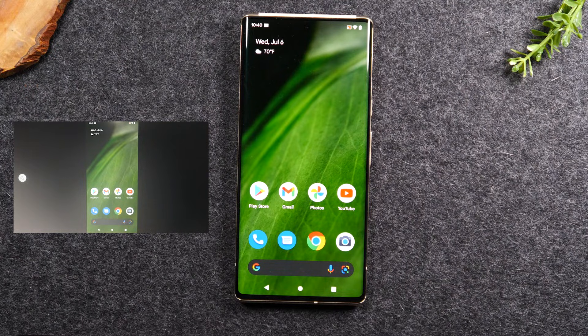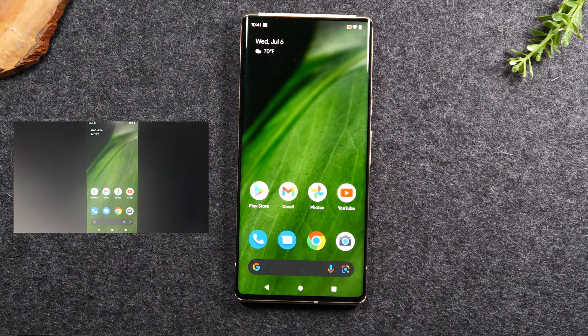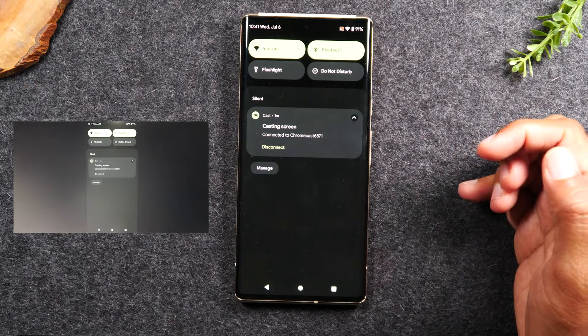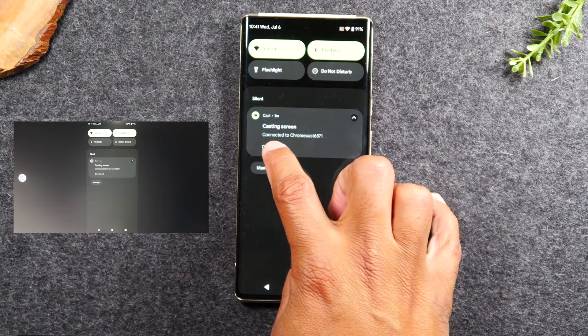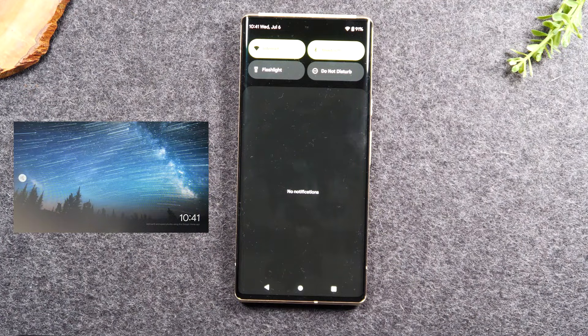This method is great for demonstrations — if you're teaching someone how to use something on the phone, showing pictures from a trip, or playing a quick video. However, if your goal is simply to play Netflix, Hulu, or YouTube on the TV, this is not the best method. Also keep in mind that while mirroring, everything shows on the TV, so you won't want to open text messages. To stop, swipe down from the top, find the 'Casting screen' notification, and tap disconnect. Your Chromecast will return to the main wallpaper.